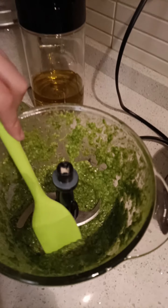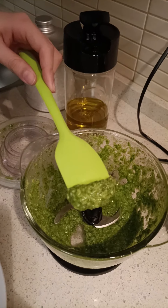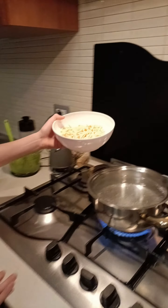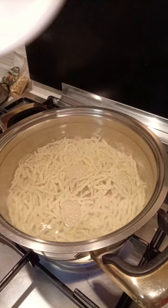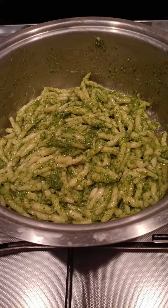And this is the pesto. And now we put the trofie in the water. When the pasta is cooked, I added the pesto.